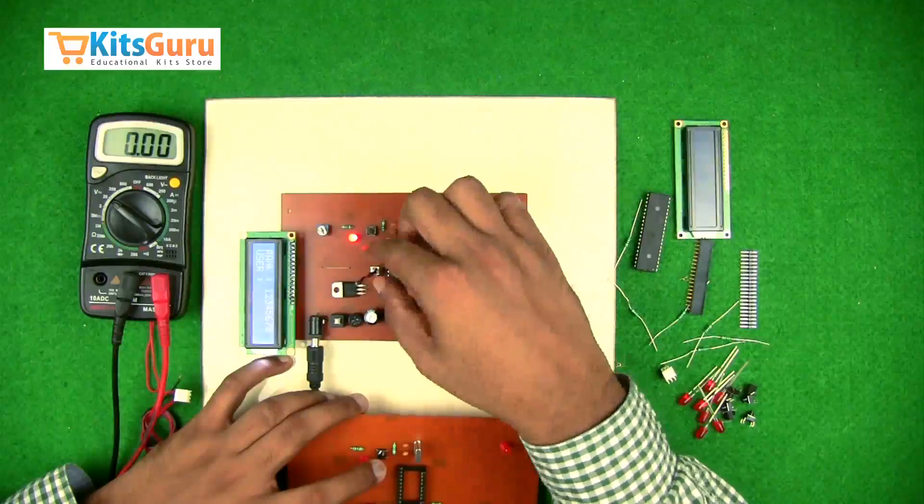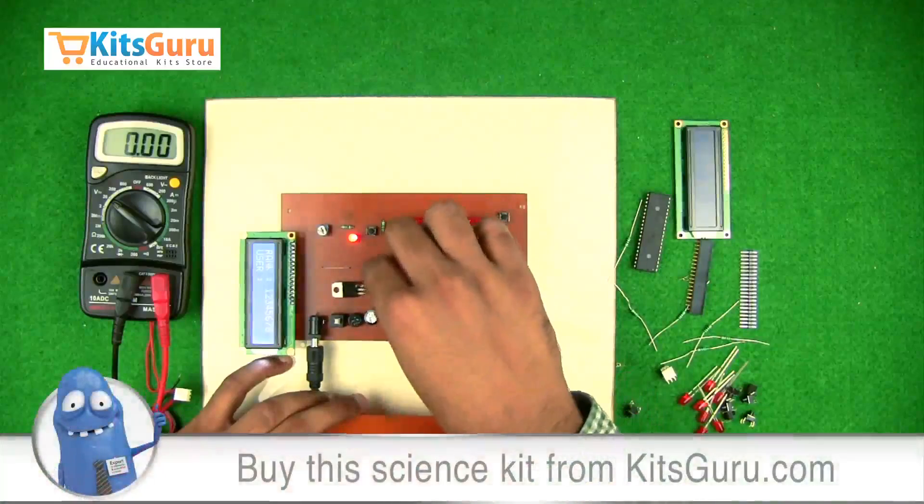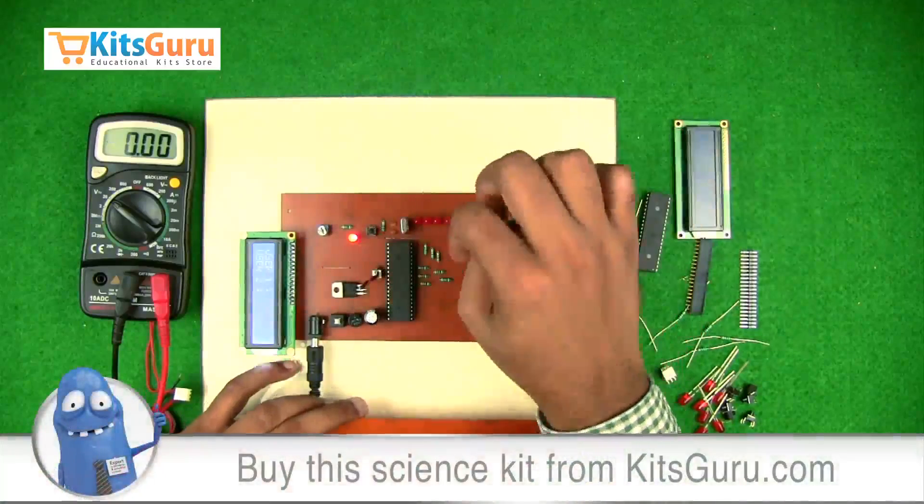This two-pin connector works as a mode selector — if you connect it on the top side it selects one mode, and if you connect it on the bottom side and reset, it switches to the other mode.